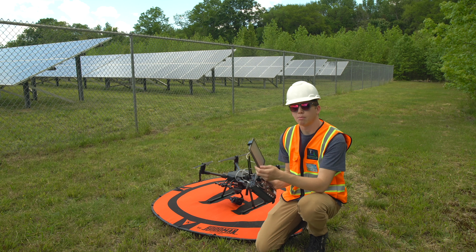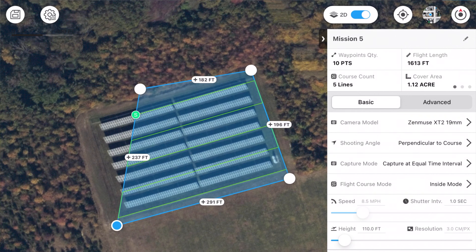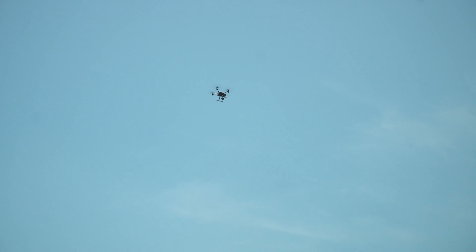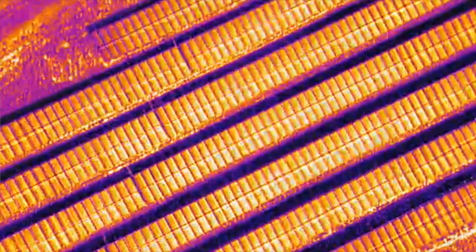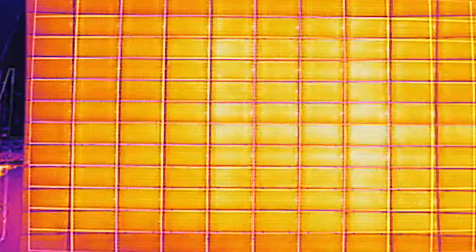Now let's get into what actually happens during the inspection. The pilot uses a program to input all the different settings and plan the flight. The drone is not flown manually — it's all autonomous. The drone takes off and flies all the rows of panels by itself, taking hundreds or even thousands of photos depending on how large the site is.